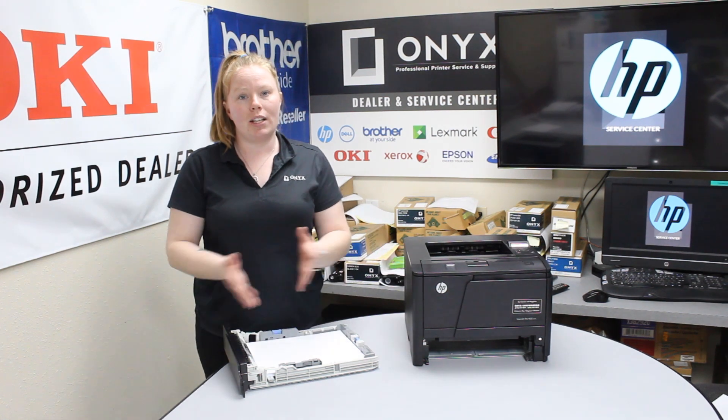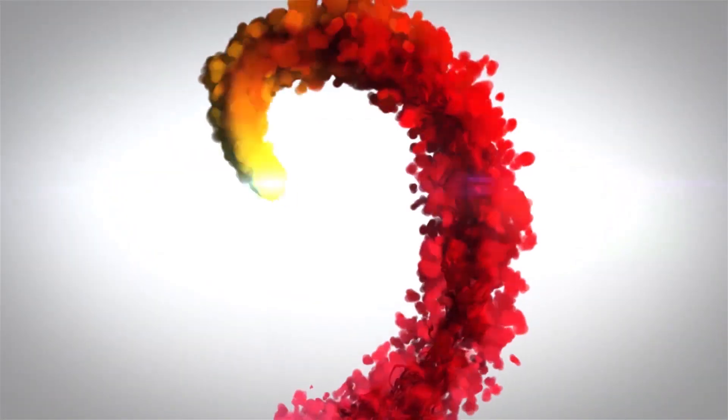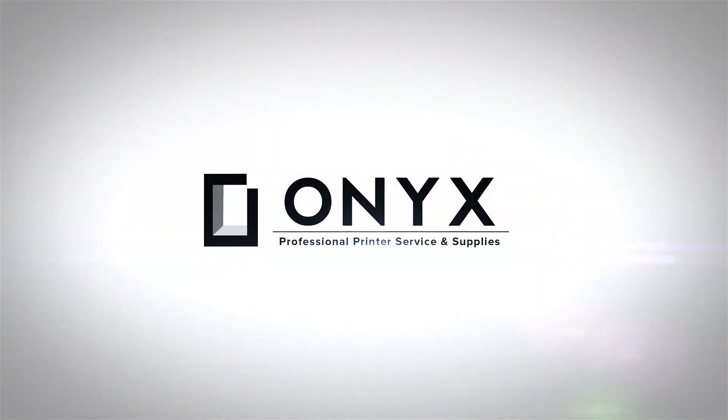If you guys are in need of any supplies or quotes, give your girl Brett a call and have a great day. We are Onyx Imaging — the highest rated and most reviewed printer service center in Oklahoma.